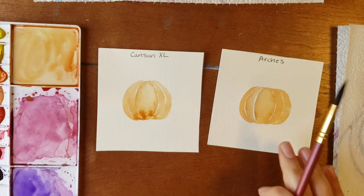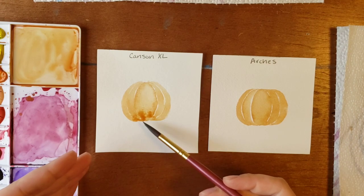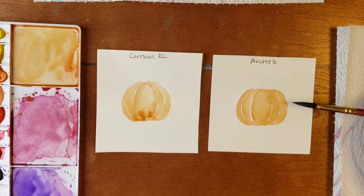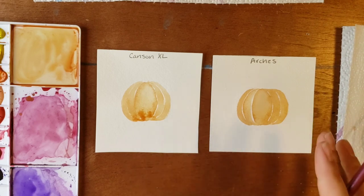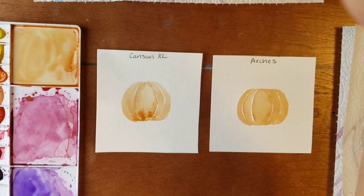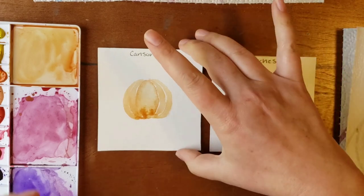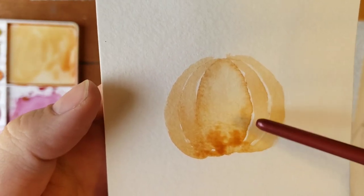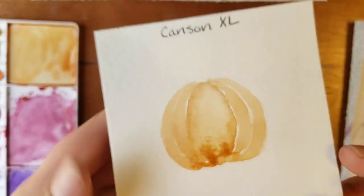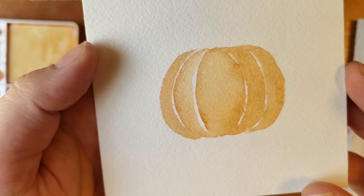Immediately off the bat, you can tell that the paint just puddles up on Canson. On Arches, it distributes, it soaks in, and spreads out really evenly. With Canson, you can tell it has these spots where it'll just kind of fan out in a very — my personal opinion — very unattractive way. Arches just bleeds out evenly.